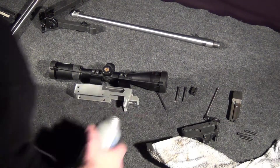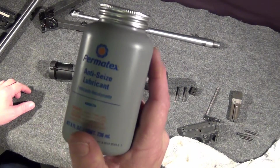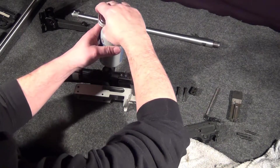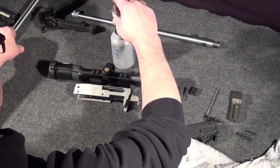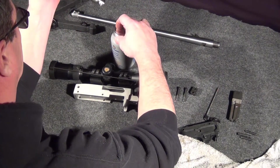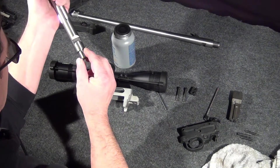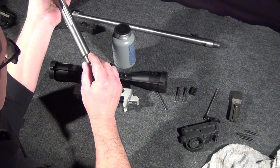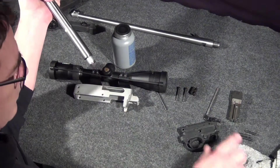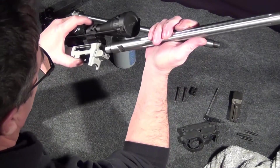Now it's time to install the new barrel. I've got a little Permatex anti-seize and I'll use a little bit of that around the barrel where it fits into the receiver. Not sure it's needed — I just thought it was a good idea. You don't need much. As you can see I just tapped it and there's already too much, so spread it around the area.